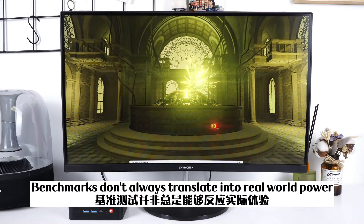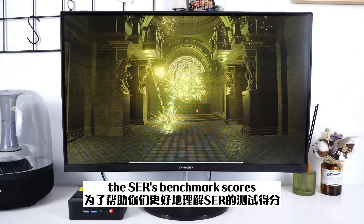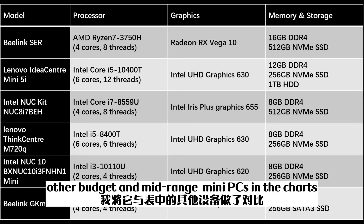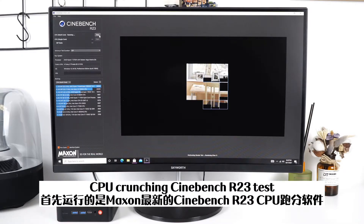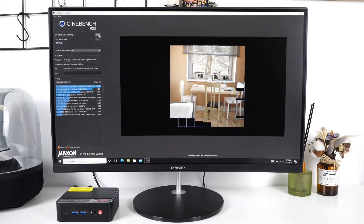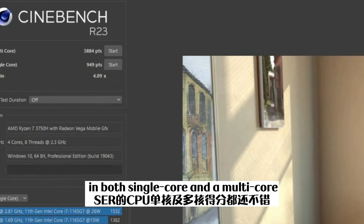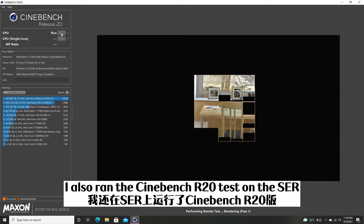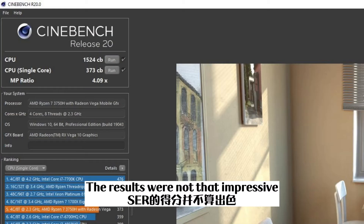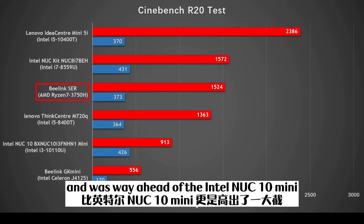Benchmarks do not always translate into real-world power, but they are the most objective ways to measure a PC's performance. To help you better understand the SCR's benchmark scores, I also compared it to other budget and mid-range mini PCs in the charts. First, I ran Maxon's latest CPU crunching Cinebench R23 test, which stresses the CPU to render a complex image. The SCR got fairly decent scores in both single-core and multi-core. I also ran the Cinebench R20 test to compare it to other models. The results were not that impressive, but the B-Link SCR still edged out the Lenovo ThinkCentre M720Q and was way ahead of the Intel NUC Mini.